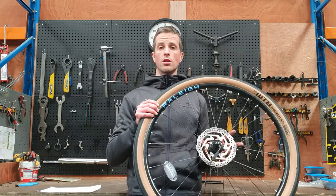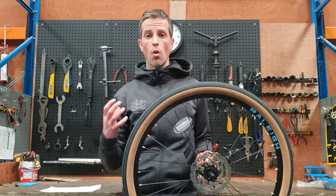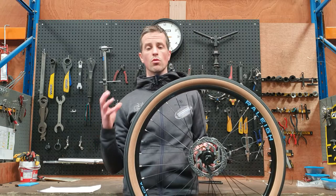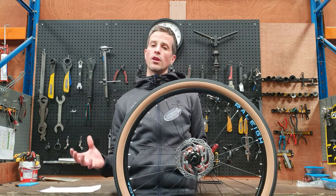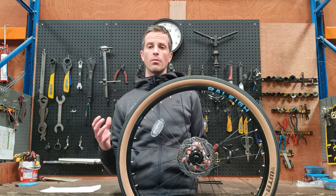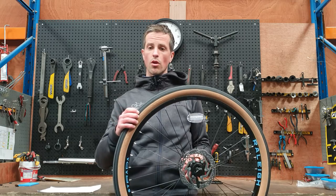Mountain bikers tend to run their tires at low pressures because they want extra grip and extra control when they're off road or on the trails. Also, if you're riding on the road in wet or maybe icy conditions, then you might want to decrease the pressure to give yourself more grip.